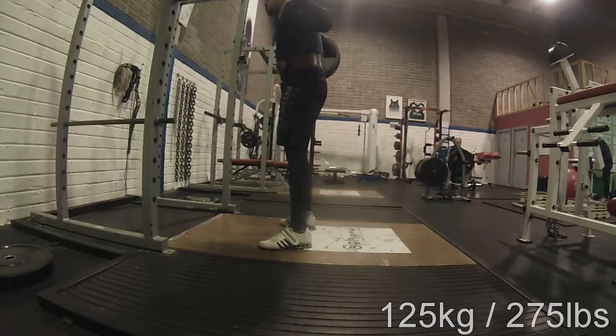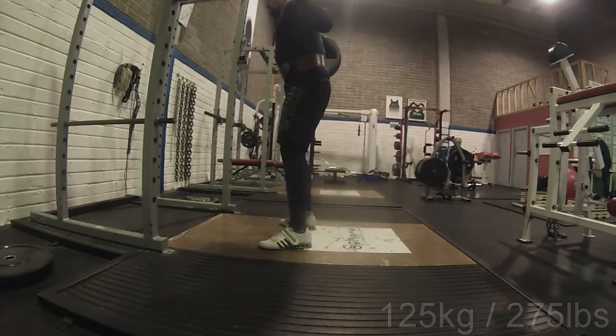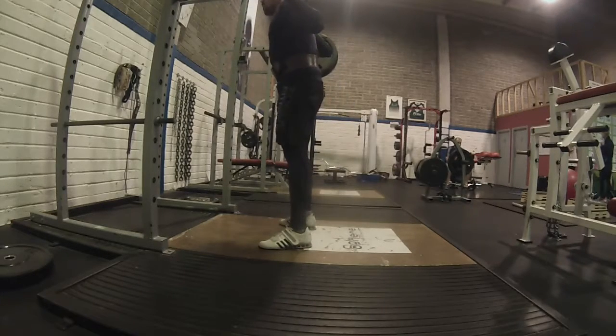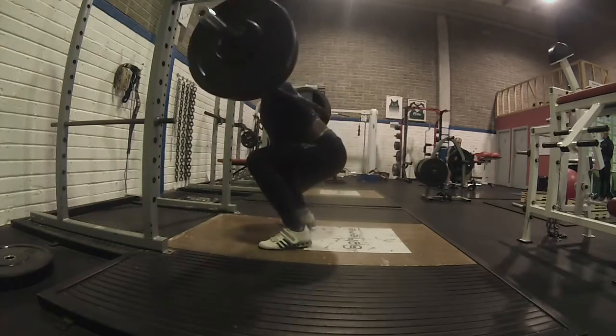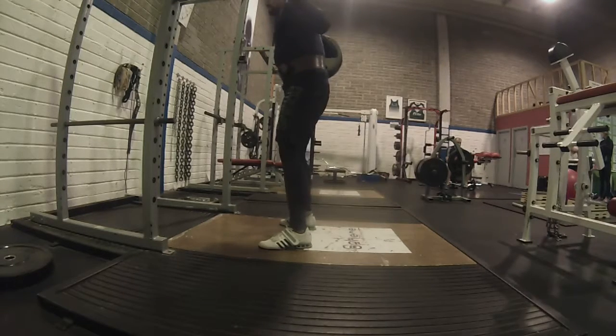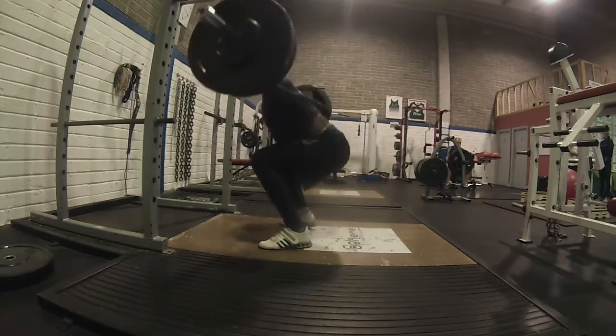I definitely had a lot more pain going on this week than I usually would have on a Texas Method week. That's the price you have to pay if you take a week off or a week of travel — when you go back into your routine, your hips and everything are just not as well oiled as they used to be.